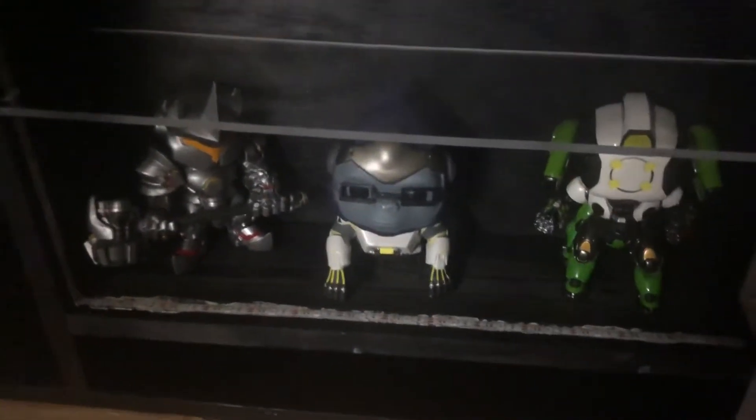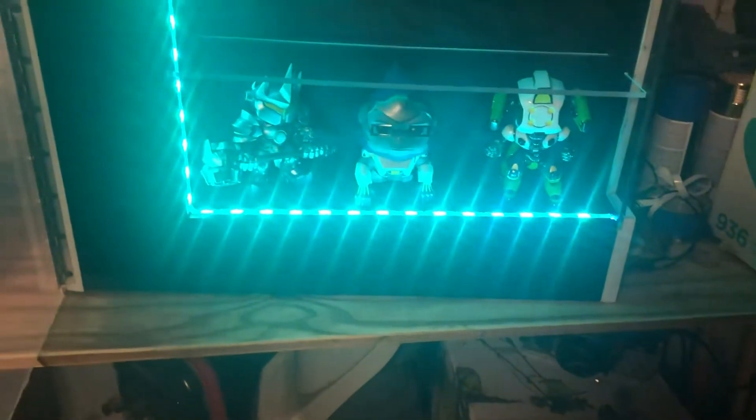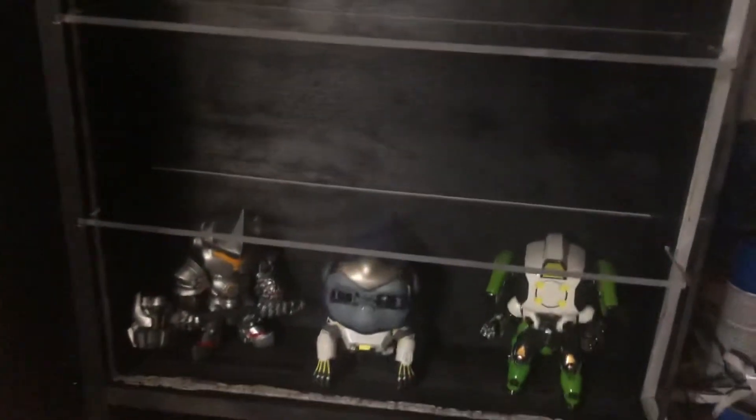I do have some lights in here — remote control ones I got from Walmart. It is a little bright; I attempted to do a recess on this but didn't recess it far enough. I think the next one I build, the recess will be a little bit lower. But you can change the colors and make it flash and all kinds of stuff like that, which is fun.